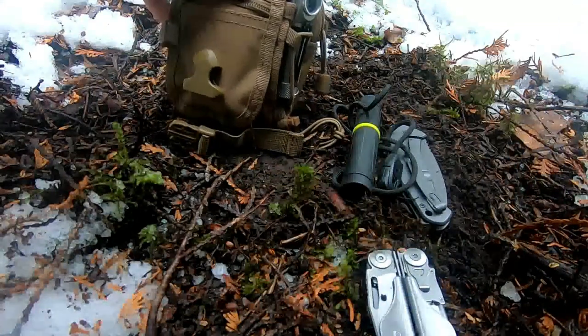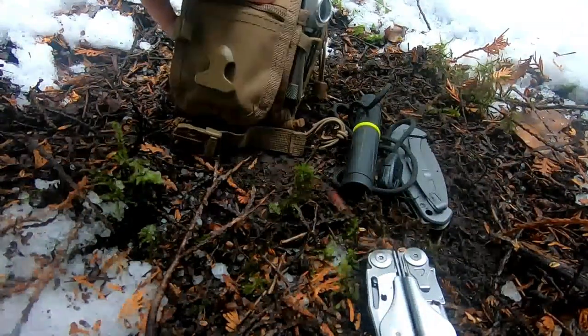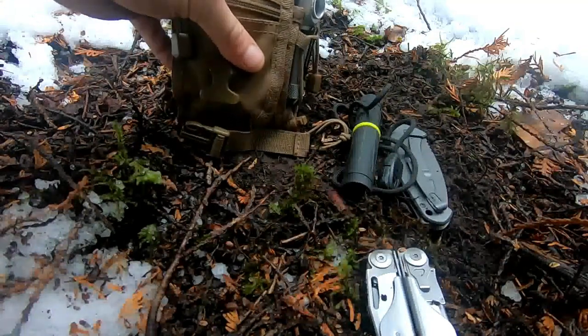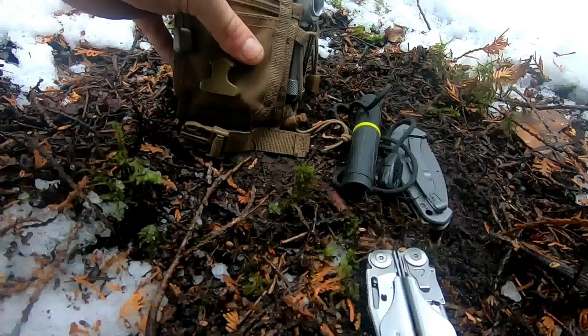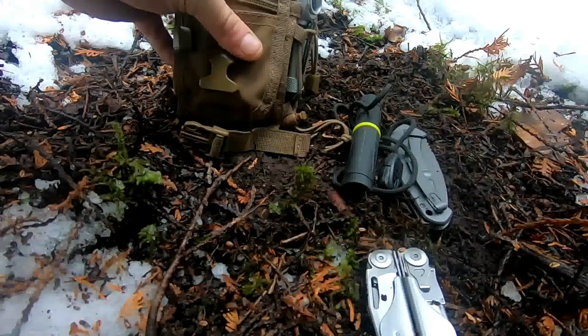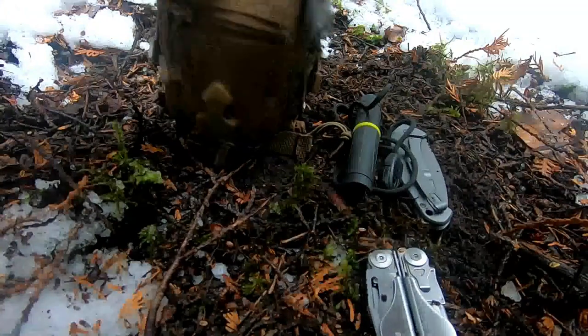I'm missing two things from this belt pouch. I usually carry a bundle of 50 feet of paracord and a space blanket, but I left them behind — I walked past a homeless man's shelter on an earlier hike last week and thought I'd just be nice and leave those behind for him.